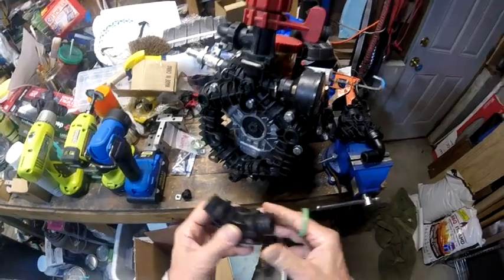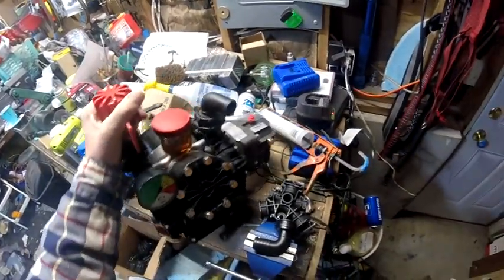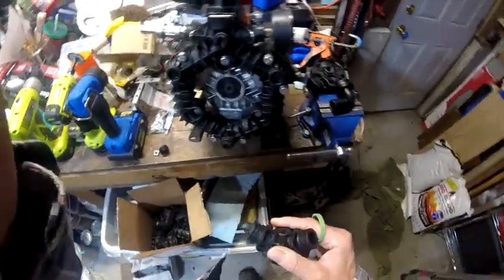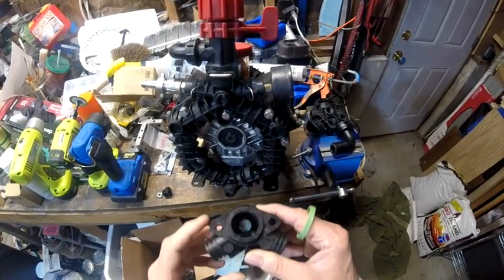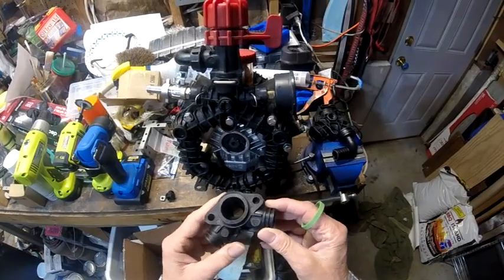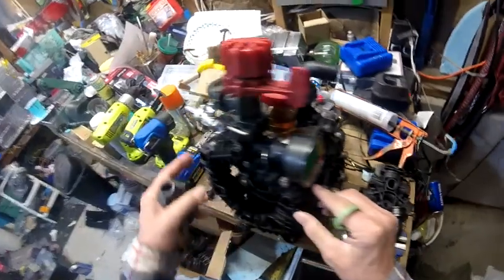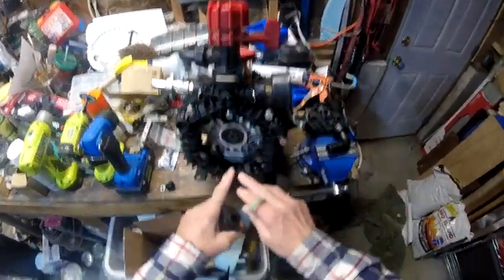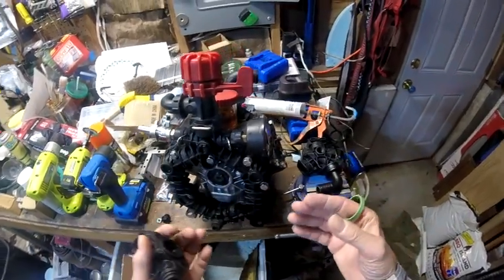You hear everybody online saying all theirs does is leak and seep. The problem is we have plastic — it doesn't pull down tight. Someone will make a jillion dollars if they just designed this manifold out of stainless steel, so it'd be a one and done.